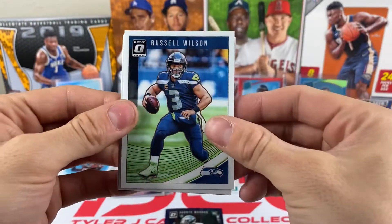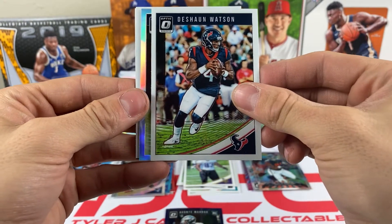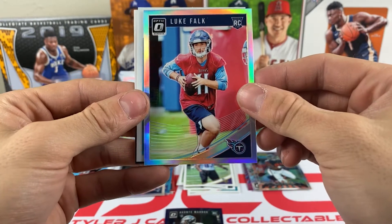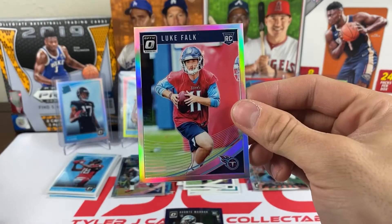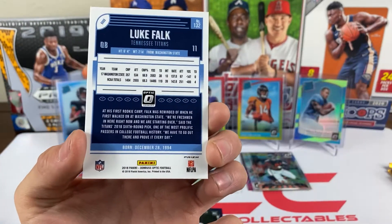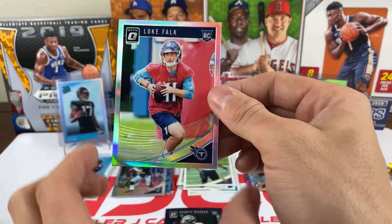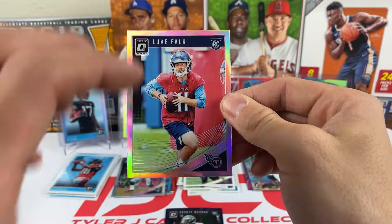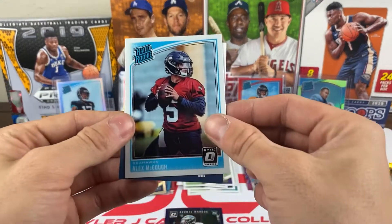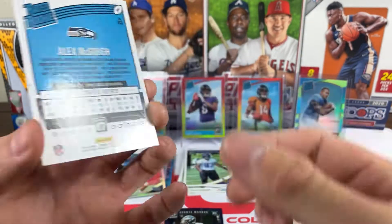Pack sixteen: Russell Wilson — possibly future MVP. It looks like we have another hollo — it's Luke Falk, who did get some playing time this year but didn't perform very well. It's a Luke Falk rookie hollo, might have to hold on to that in case he gets another shot. And we have an Alex McGough rated rookie quarterback for the Seahawks.